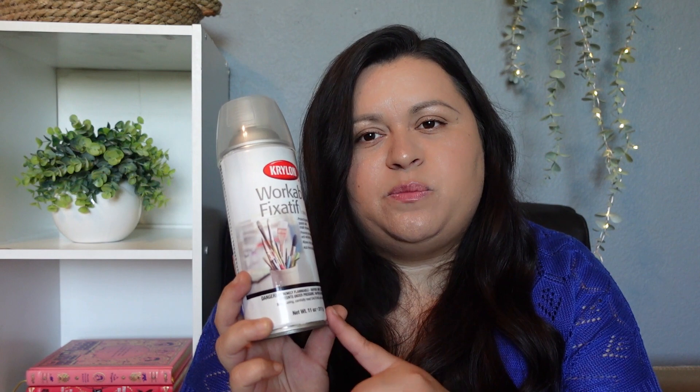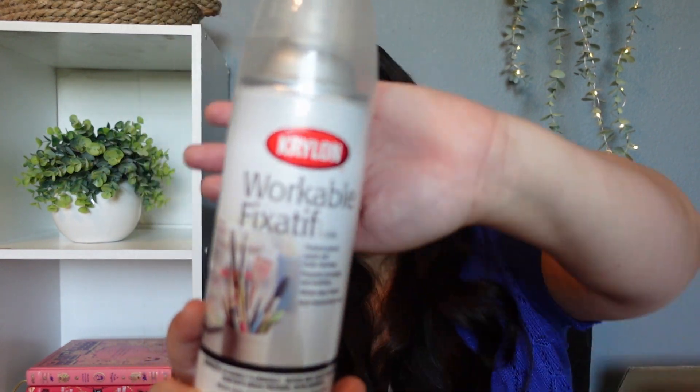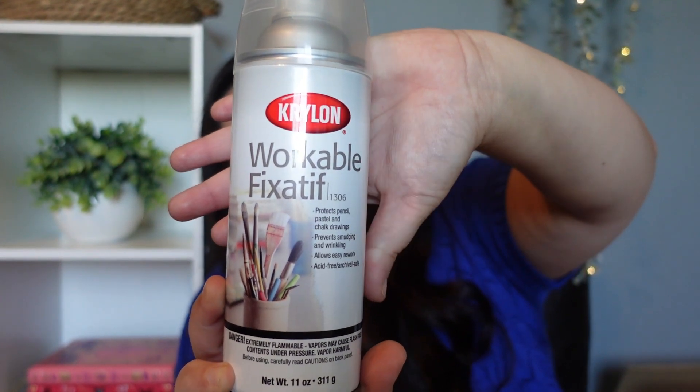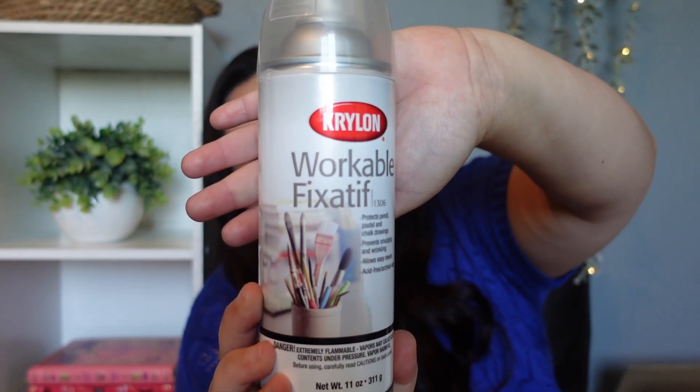One of the first things that I picked up was workable fixative. This is something that we use in art — you could spray it on your art or your children's art. If they're using pencils or chalk, it will help it stick to the page and not smear. We started using this when we started using The Good and the Beautiful, because they have you work with chalks or pencils. So this just helps keep our art from smudging.